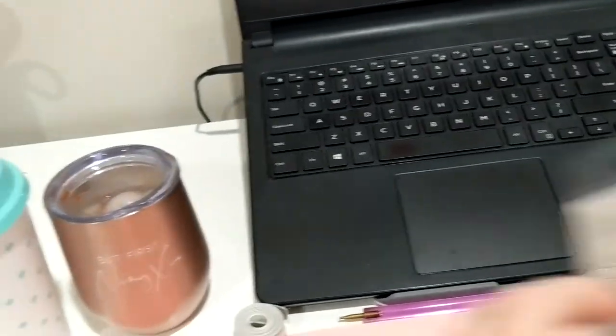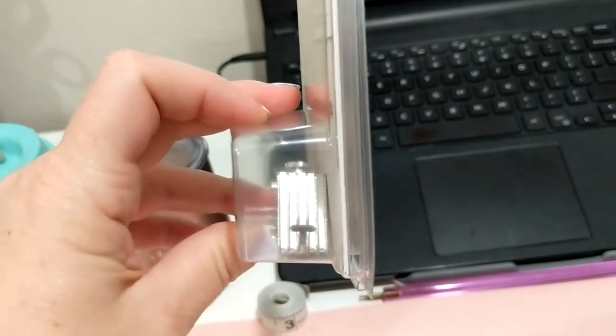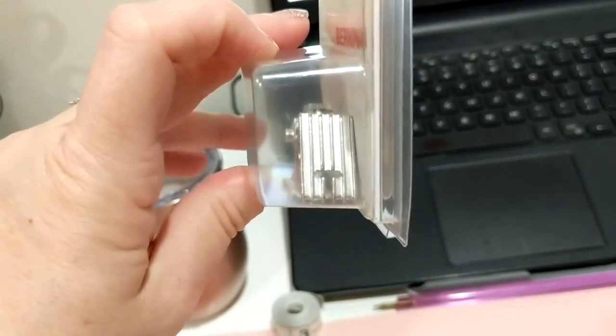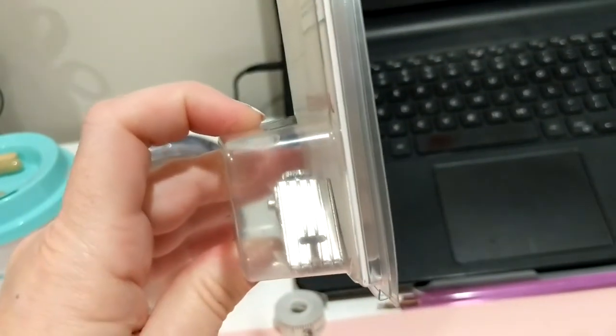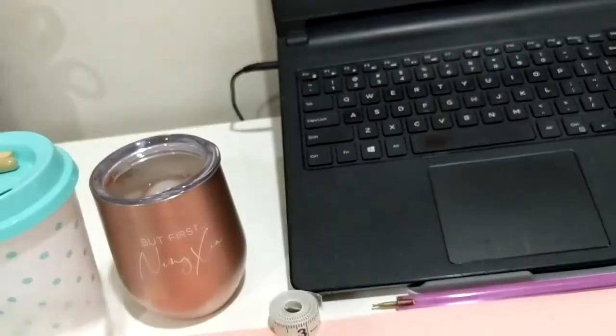And I got one of the pin tucking feet — there are a couple of different sizes. You use this with a double needle and it makes pin tucks. I love a pin tuck down the front of a blouse or something like that, and it's also nice for baby clothes. This is a little bit larger one, and it really shows up nicely — I'm not doing heirloom sewing anymore since my kids are all grown.